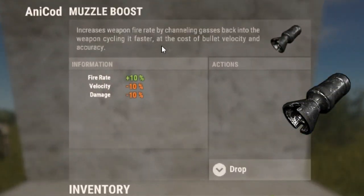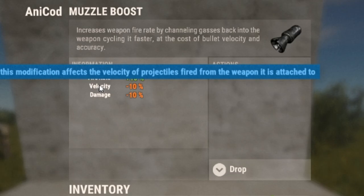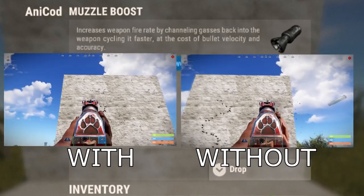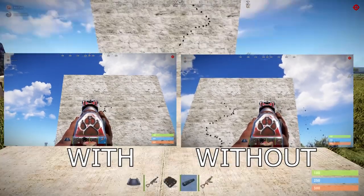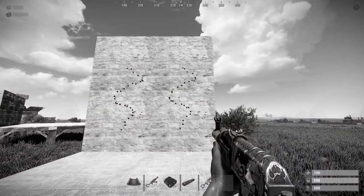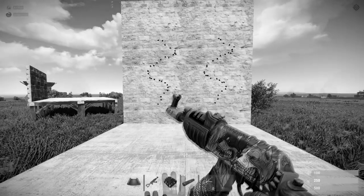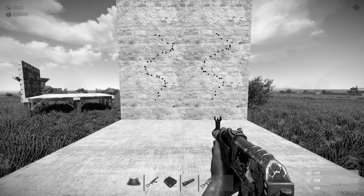The next attachment is the muzzle boost. It increases fire rate by 10% but will also reduce velocity and damage by 10%. There's a side-by-side comparison showing how much faster the AK can mag dump with the muzzle boost. As you can clearly see, there's next to no difference in time, and the loss of power and velocity really doesn't make it worth it. For a 30-round mag in the AK, I just wouldn't bother — it would be more useful on something like an M249 with 100-round mags.